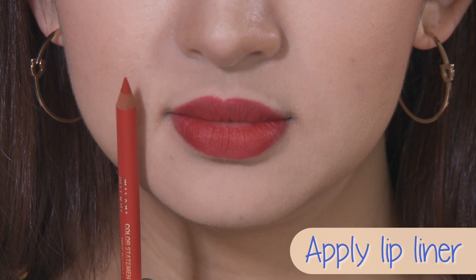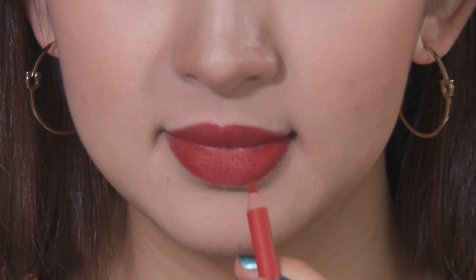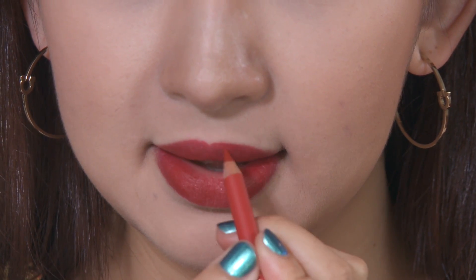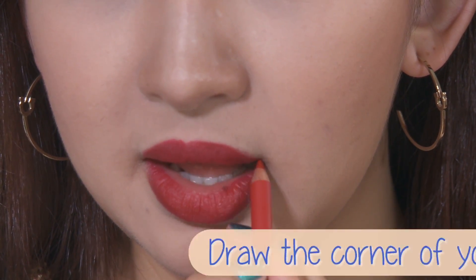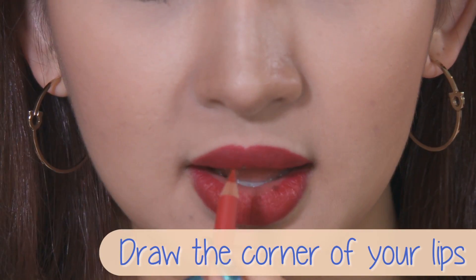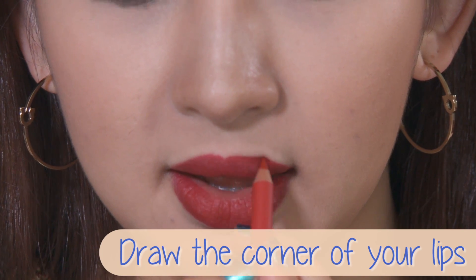Now I'm going to go in with the lip liner. I'm demonstrating both a high-end and a drugstore lip liner, which would both work fine for this look. When drawing a lip line using small strokes, make sure you draw the corners of your lips so that when you open your mouth, your lips do not look disconnected.